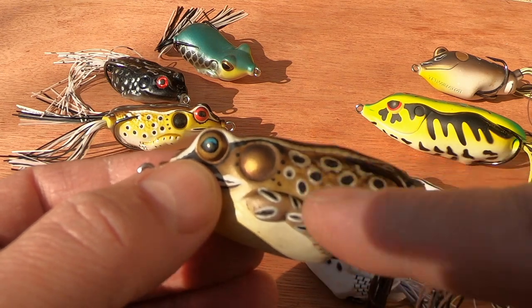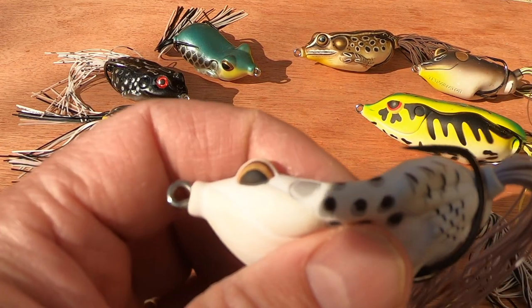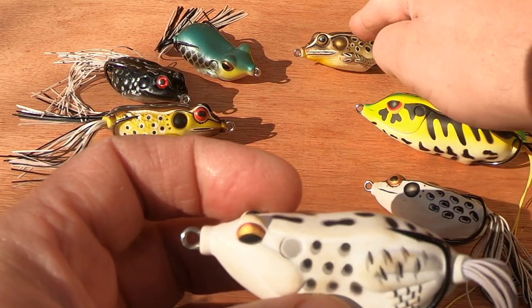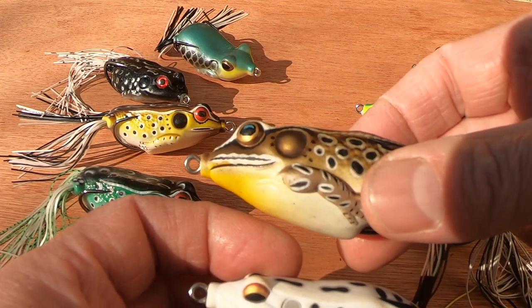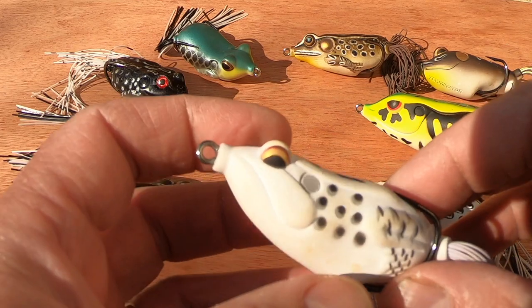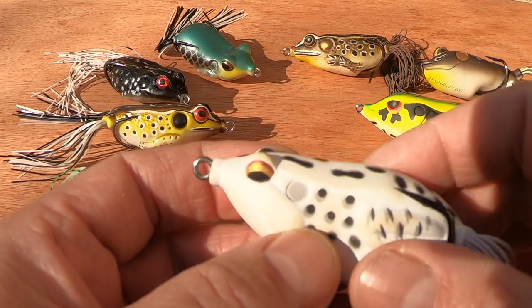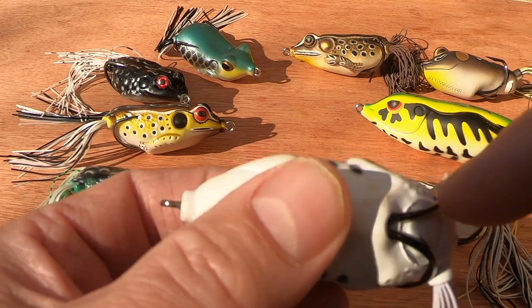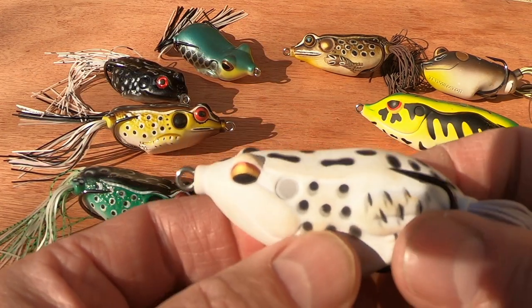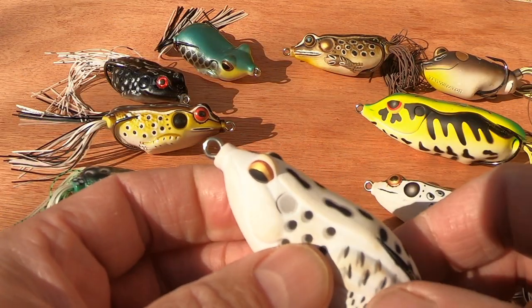These Live Target lures last. I've found that the Savage Gear, for example — catch a few pike on them and they do rip. I'm not saying the Live Target doesn't rip, it just doesn't seem to do so as easily, but it's dearer. You're probably looking at about 20 pounds for the Live Target whereas the Savage Gear comes in around seven to eight pounds. You can melt the tears, glue the tears, get them working again, and stick some silicone in any holes that have appeared. So it's a cost-benefit analysis.